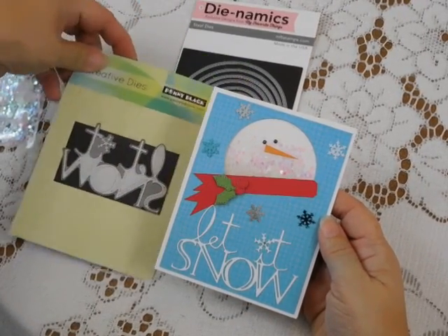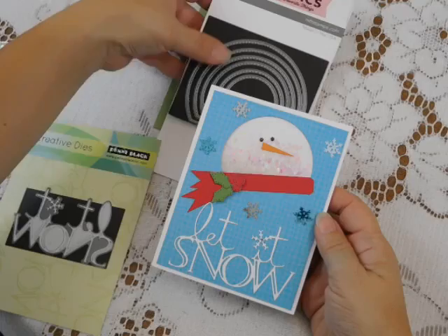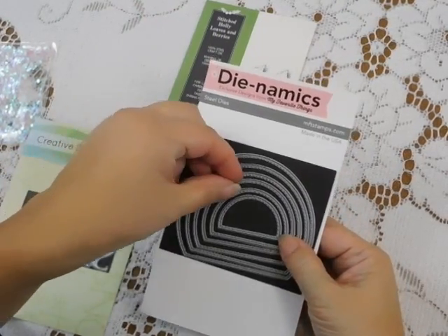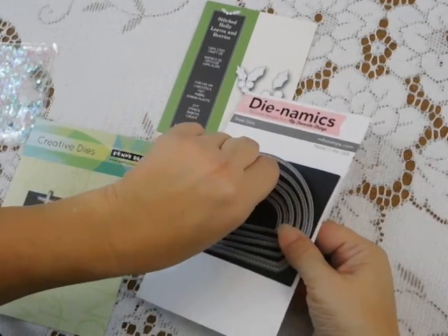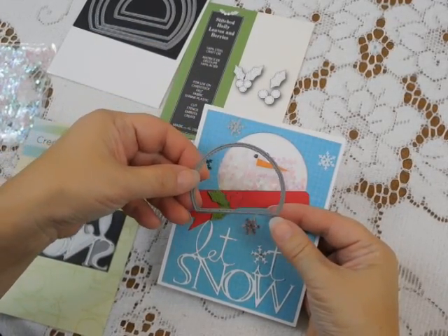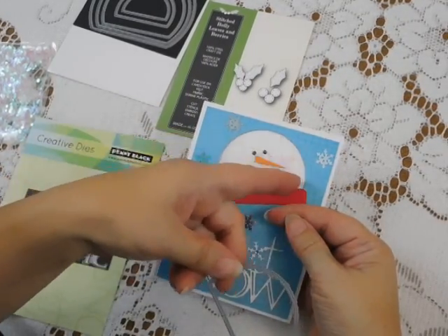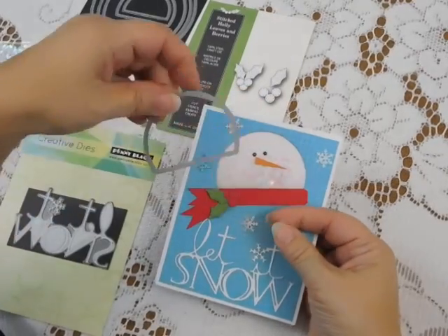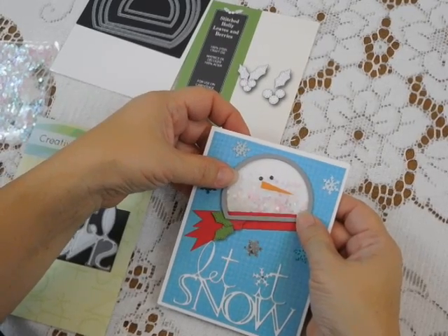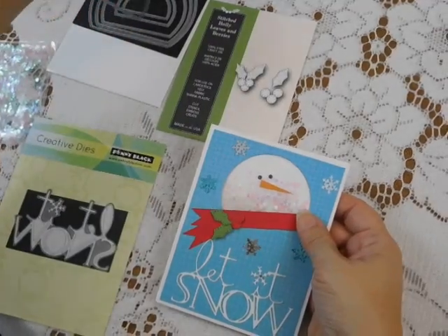The next step is to cut my little snowman face out of that pattern paper layer, and for that I used the Dynamics dies — the Stitch Arch Stacks. It's really a little bit more than half a circle. This is the die itself. You don't see the stitching on my card because it actually cuts out on the inside of the circle, so that's the piece I removed and didn't need. I just laid it on my pattern paper, ran it through my die cutting machine, and cut a hole in my pattern paper.